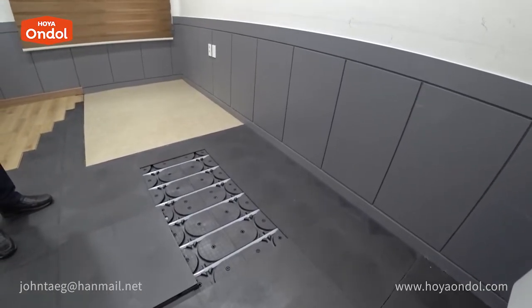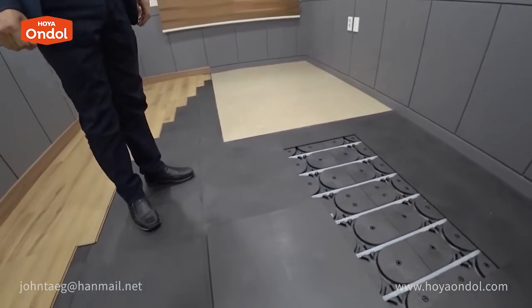Can it be installed in a rectangular room shape? Yes, it can be cut and installed not only in a square, but also in a triangular room.